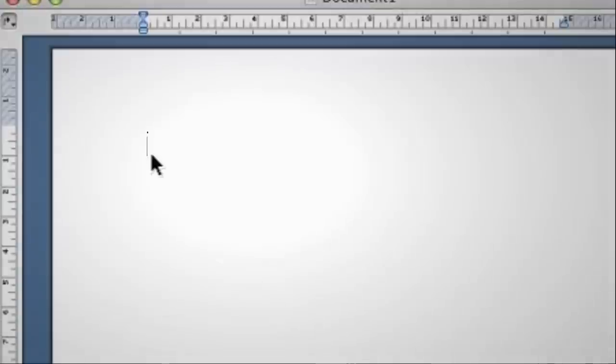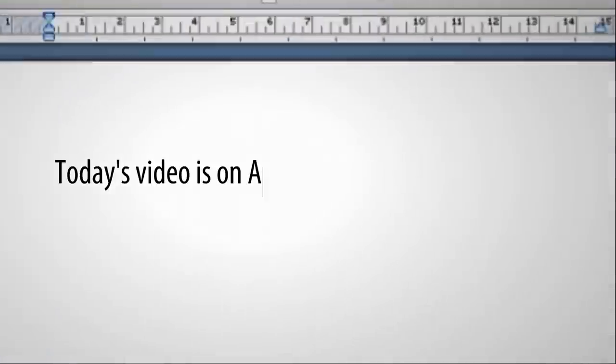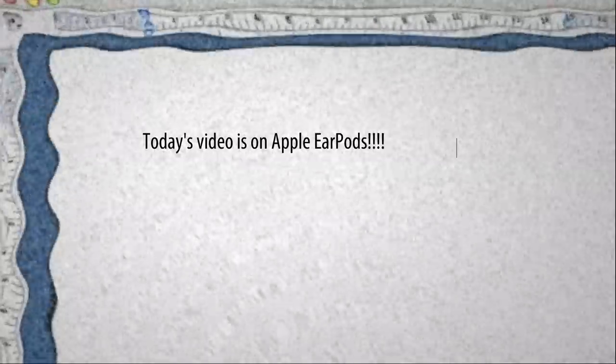Hello, Technology Crazy here, and today we're going to be taking a look at the new Apple EarPods. The real question is, do they work? These headphones retail for $30 from the Apple Store, or you can get them free with all the new iDevices and iPods and so on.